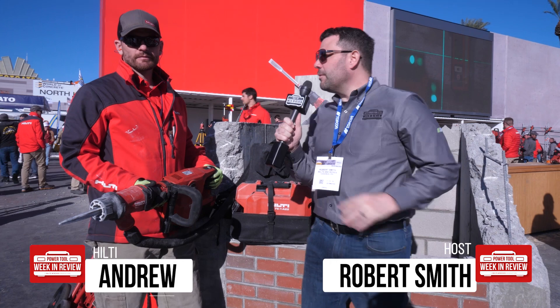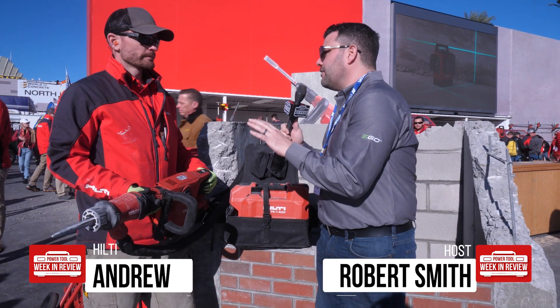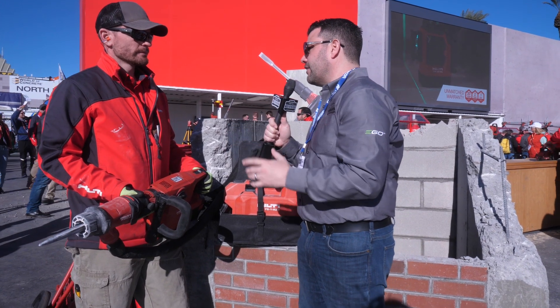Hey guys, welcome back to our continued coverage of World of Concrete 2020. I'm here with Andrew in the Hilti booth. You've got something that we had heard about before we even got here — this is a big deal. It's a breaker, but there's something that makes it very, very special. What is that?